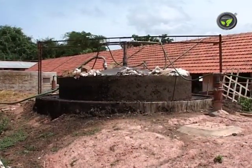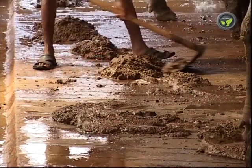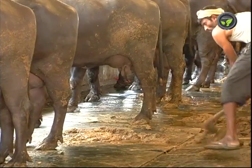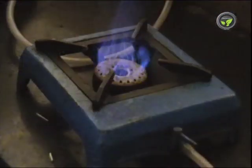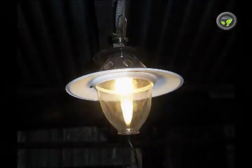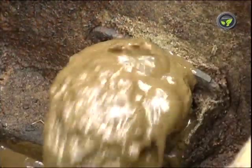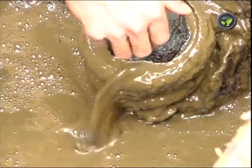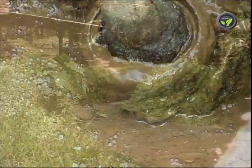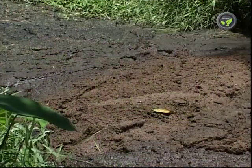Let us know about the biogas unit now. Normally, the dung available abundantly on the dairy farm is put directly into the manure pit, leading to the wastage of valuable biogas in the dung. The biogas is useful for cooking, lighting, and also for running a diesel engine. The slurry coming out of the biogas unit has a higher amount of available nutrients than the original dung. It is wrong for traditional farmers to imagine that it is inferior in nutrients.